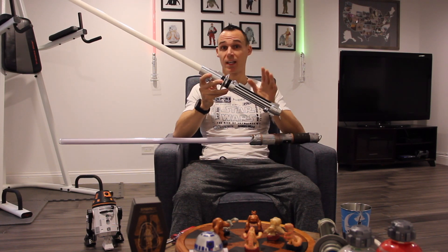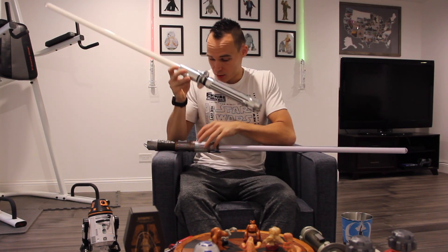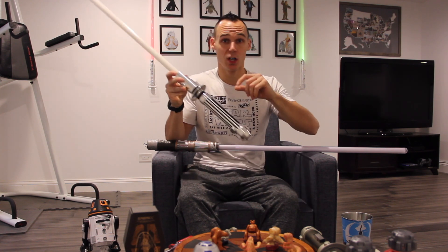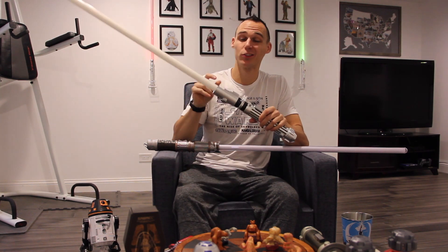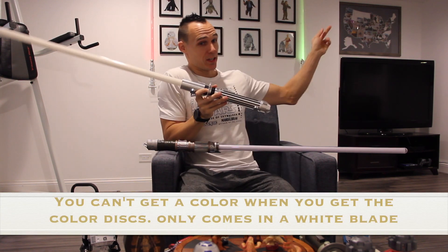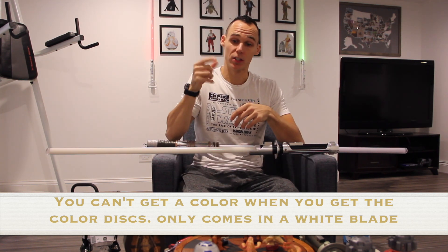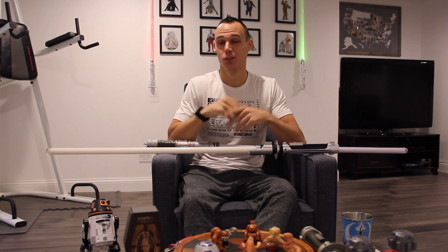If you get blue on Ultra Sabers, you're stuck with blue. As a comparison to the kyber crystals where you can change colors on Savi's, Ultra Sabers has these colored discs you drop into the hilt before you put the blade on. That one has a green disc in it right now — if you remove it it's just a white blade. When you change the colored discs you get to pick different colors; they give you a packet with red, blue, green, orange, purple, and yellow, so you can mix and match and make dark blue, light blue, and so on.